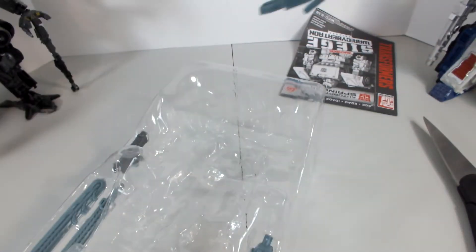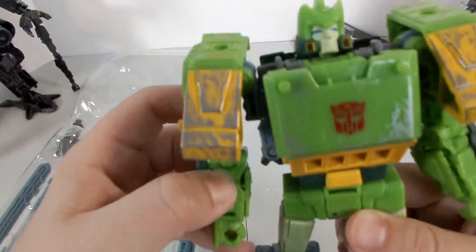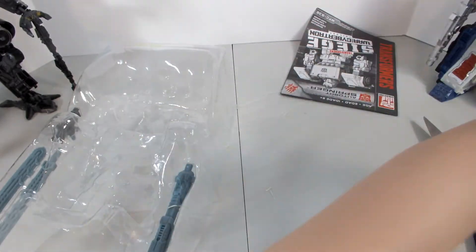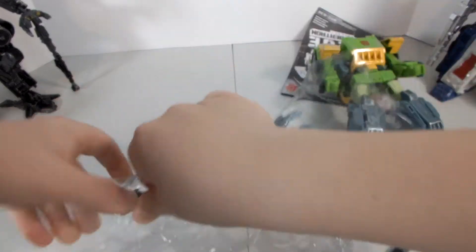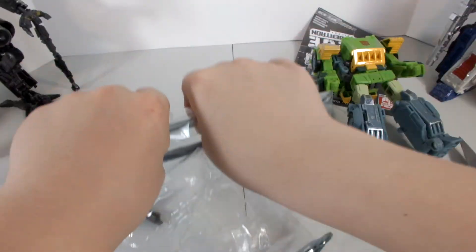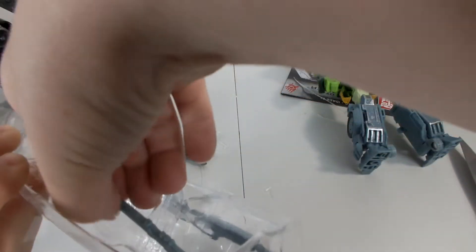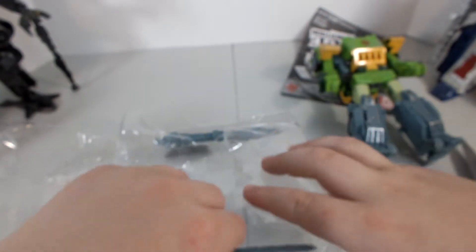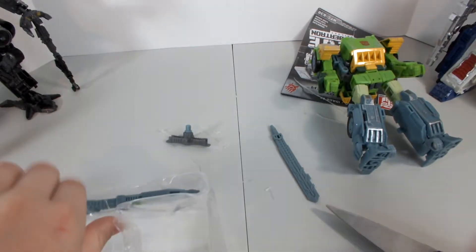So here's the Springer figure out of the packaging — jeez, he's a fighter to get out. Now we'll just get out his weapons. There's one sword, which is also one of the helicopter blades. Here's the other one, and then lastly there we go — which splits into two and evidently makes a giant gun.